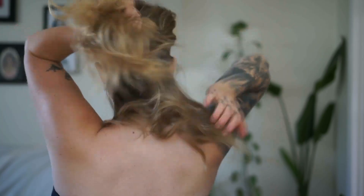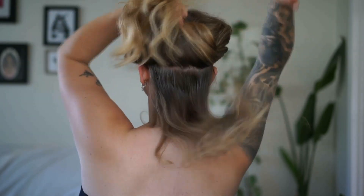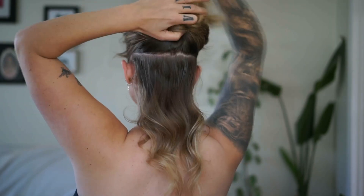After you curl your hair, you're going to take a section. I like to put my two fingers right above my ears and go all the way across in the back. We have this section right here, and then we're going to clip this top section out of the way.